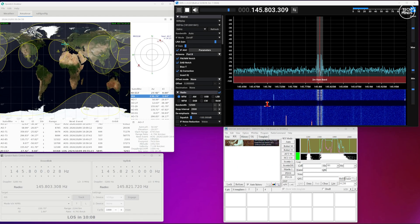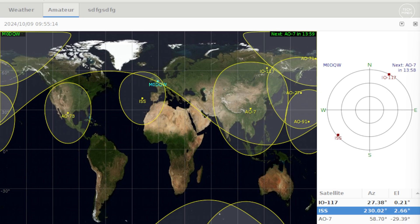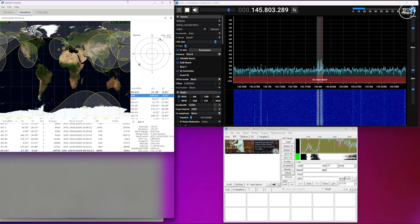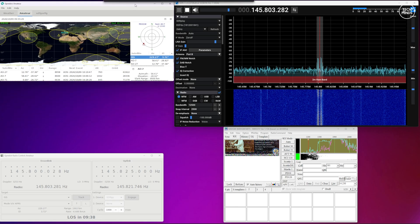I'll be using an SDR receiver from SDR Play, and the software on my computer will consist of G-Predict, which is used to track the current position of the ISS and also provide information such as elevation for its current or future passes. G-Predict also has a radio module which will control the frequency of an actual radio or an SDR software package, and this will compensate for Doppler shift as the ISS passes through the sky.